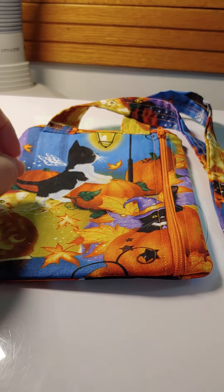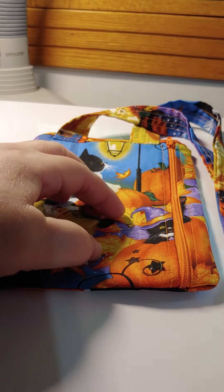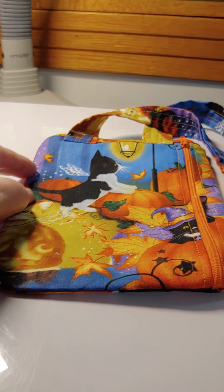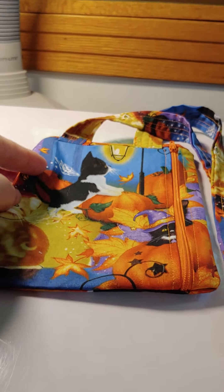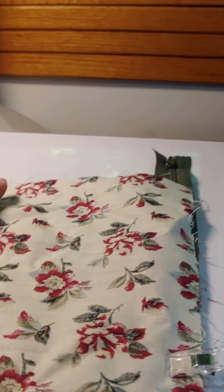Now for this bag, this is simply a zipper pouch with a long handle on it. So technically, if you can do a zipper pouch, you can do this. And I have all the faith in you. Zipper pouches are very quick projects, and so is this.